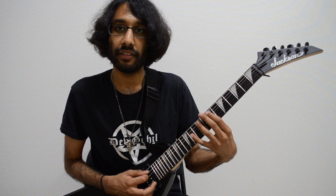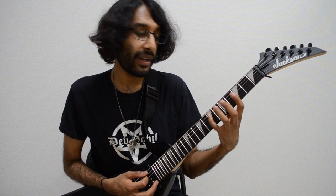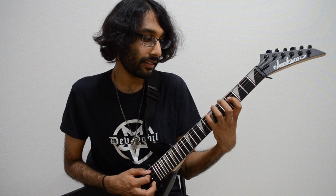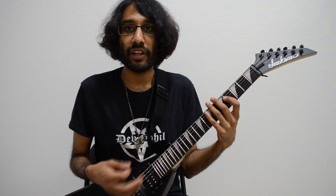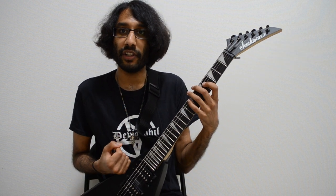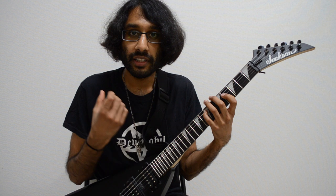F-sharp, ninth fret on A. If we play these two chords together, we get this very open suspended sound. So that's the first chord and the first interval, a natural second.